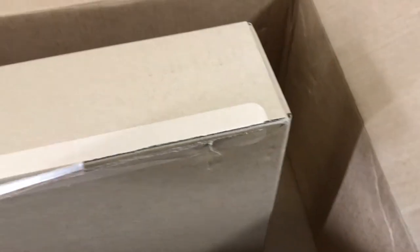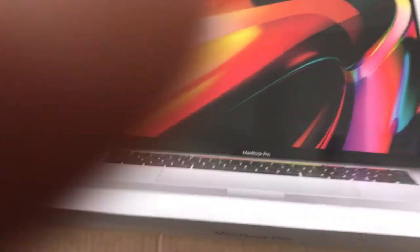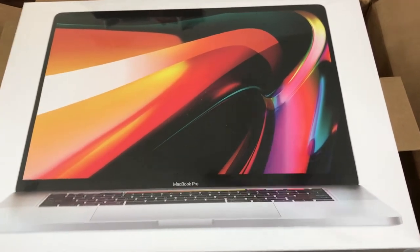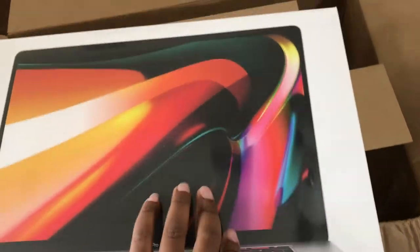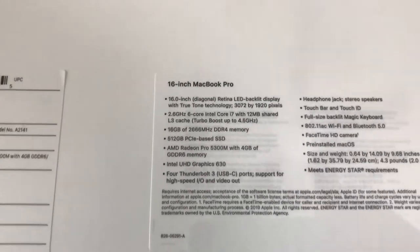And then this is the MacBook. Let's go ahead and see how we open this up. This is the 16-inch MacBook Pro. Let me see if it has any specs on the back — yeah, so here are the specs on it, because a lot of people don't give you that information.